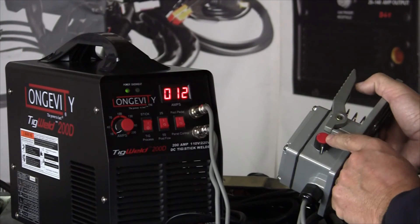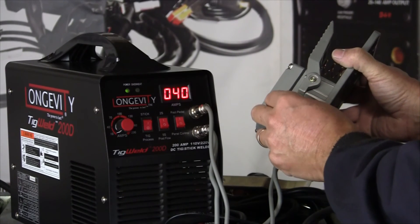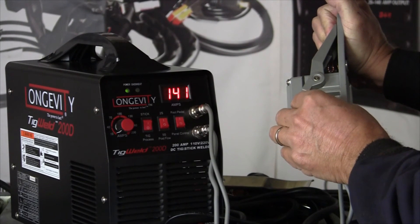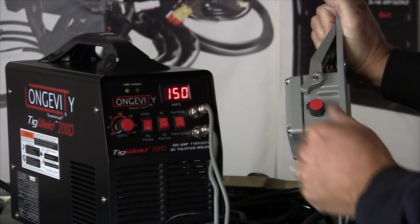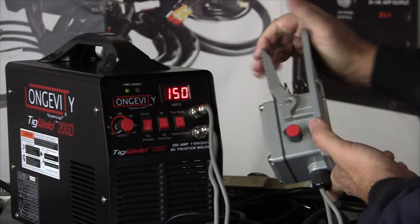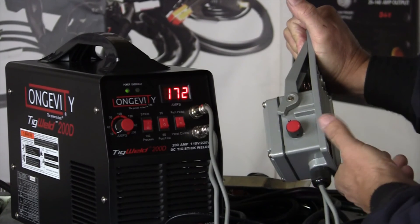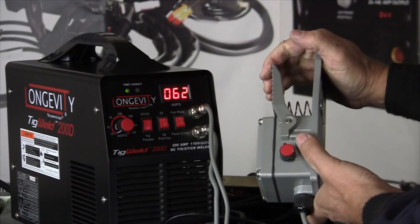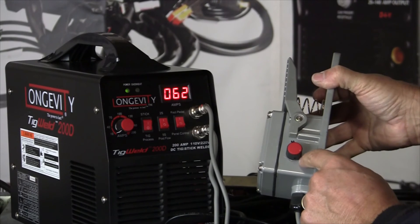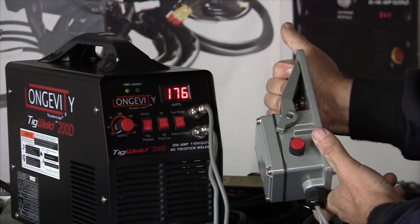With our foot pedal connected and in foot pedal mode, the panel amperage control is overridden. There is an amperage control on the foot pedal. The way to find your maximum amperage is to dial it in — dial it to say 150. Now that's your max amperage with the pedal all the way down. Using the amperage control, you can find what your max limit is, set it, and when you max the pedal, that's where your limit is.